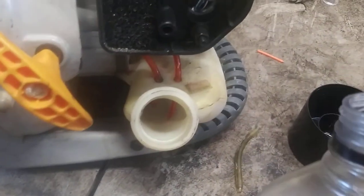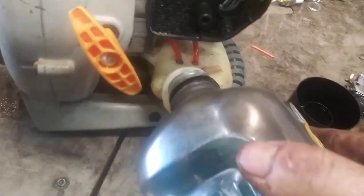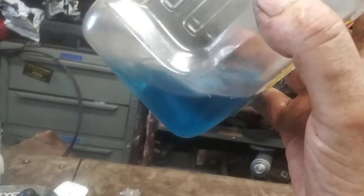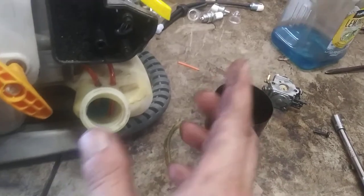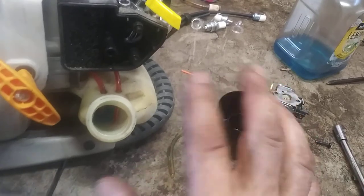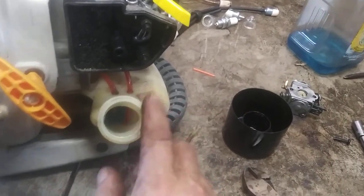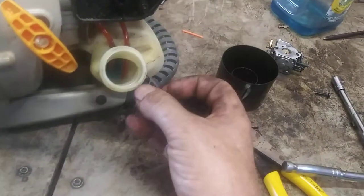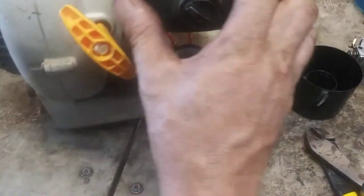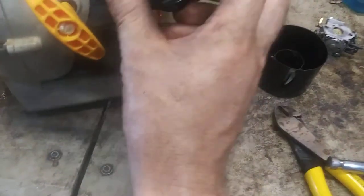Then a little two-cycle gas in there. I mix mine up and put it in this little bottle so I can see if there's any water or anything in the gas I get — I just go through so much of it that I do it that way. You don't have to do it that way. If you buy those little cans of pre-mixed gas, it'll be non-ethanol and it'll already be mixed the way you need it — it'll be perfect for you. Put the gas cap on — it just squeezes and pushes right in — and then the air filter assembly on like so, screw it on.